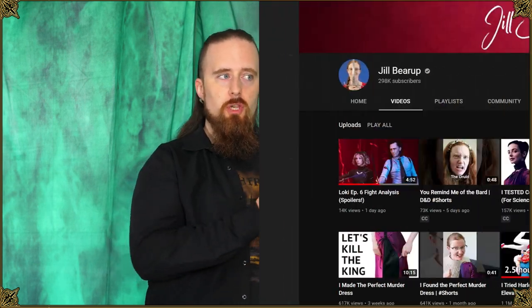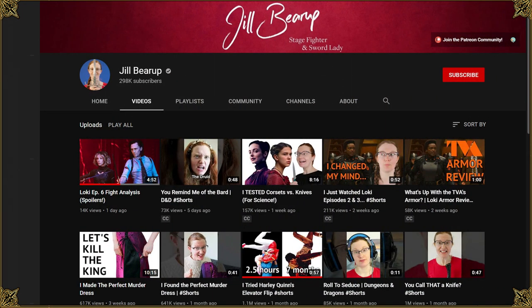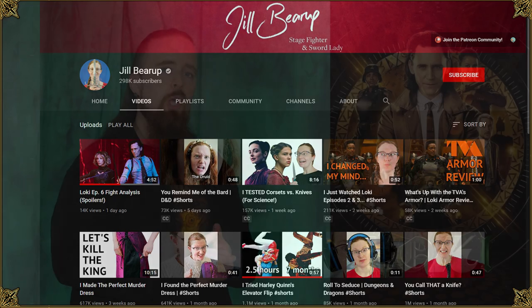In a recent poll on my channel, I asked you folks what you want to see more of, and many of you said more commentary and analysis of movie fight scenes. So this is basically every response to Jill Bearup, who gave me the idea because she was commenting on fight scenes in Loki. I just finished watching it recently, and I agree with what she said.